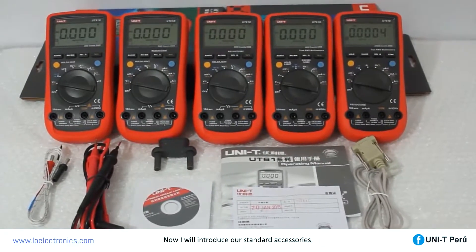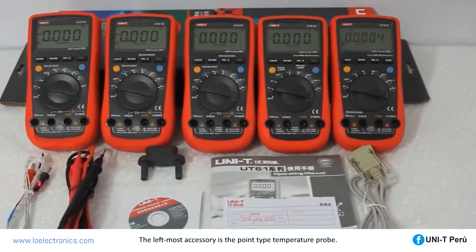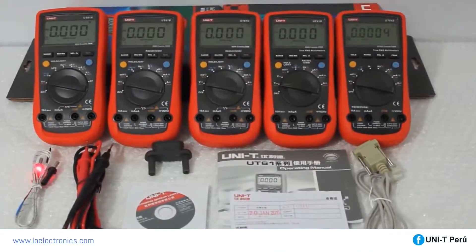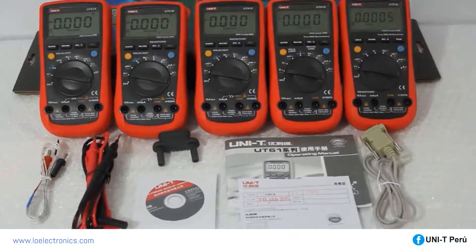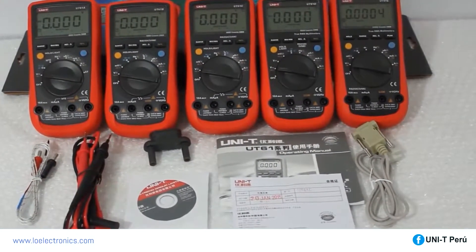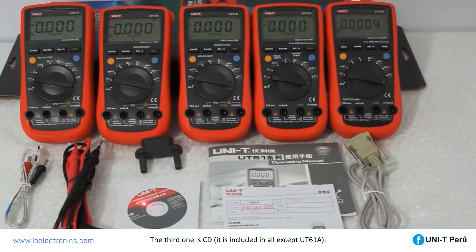Now I will introduce our standard accessories. The leftmost accessory is the point-type temperature probe. The second one from the left are standard probes. The third one is the CD, which is included in all models except UT61A.